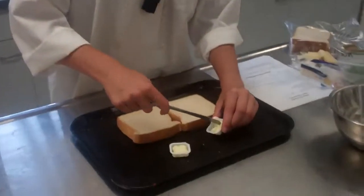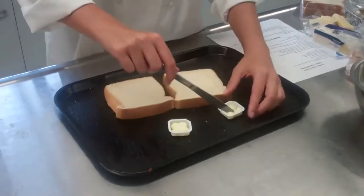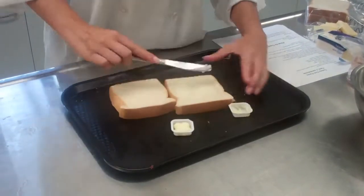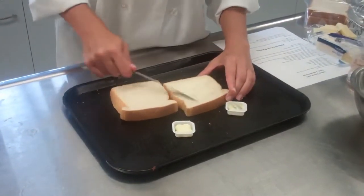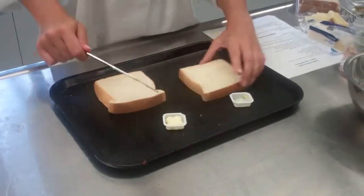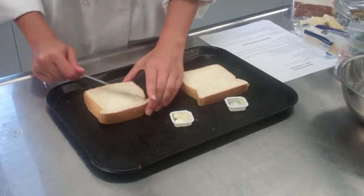After you have your sun-dried tomato mayonnaise, you're going to butter one side of each piece of bread. This side is going to be the side that goes onto the pan — it'll make it nice and crispy. Make sure you do that to both pieces of bread, just on one side.